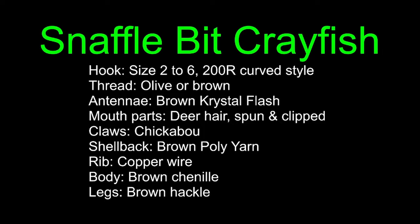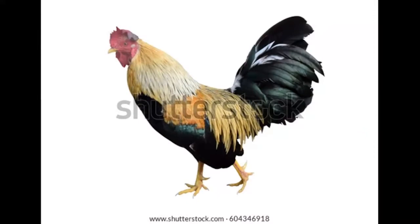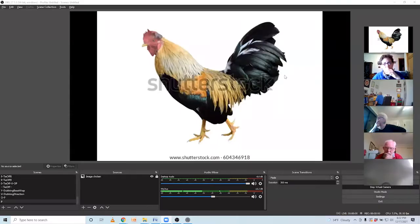Before we get into the fly itself, we're going to go to feather school. Let's take a look at a chicken - we're going to talk about where you get certain feathers. We're not going to get real technical. We all know that the cape is right here - that's where the neck feathers come from. The saddle is right in this area, and if it's a good Whiting saddle it'll be clear down through there.